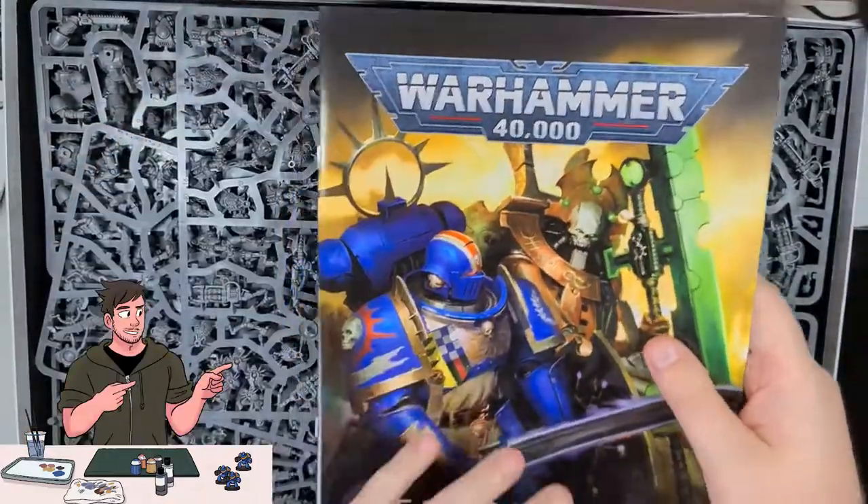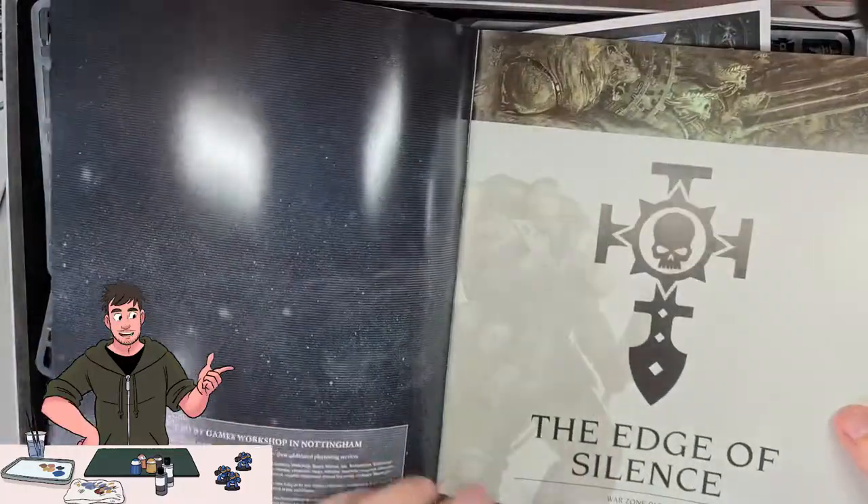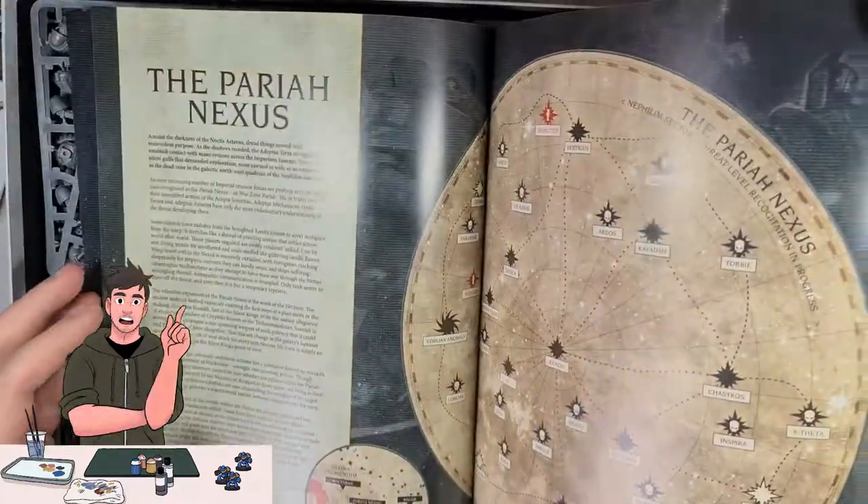Now this looks like some kind of magazine, maybe a catalogue? But on closer inspection it does appear to be a miniaturised codex.